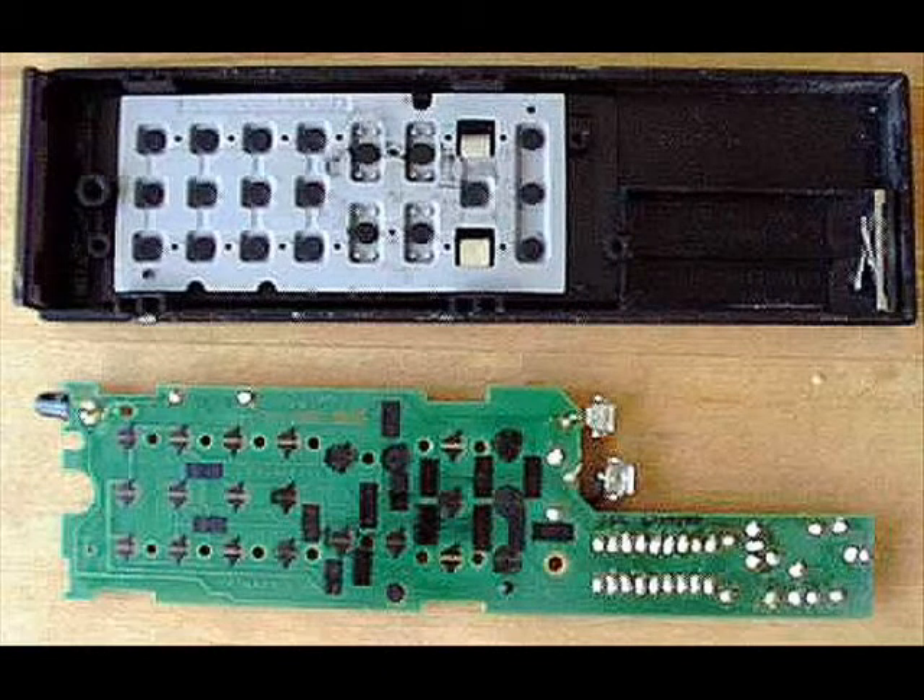When you look at the board, you can see a set of contact points for the buttons. The buttons themselves are made of a thin rubbery sheet. For each button, there is a black conductive disk. When the disk touches the contact points on the printed circuit board, it connects them and the chip can sense that connection.